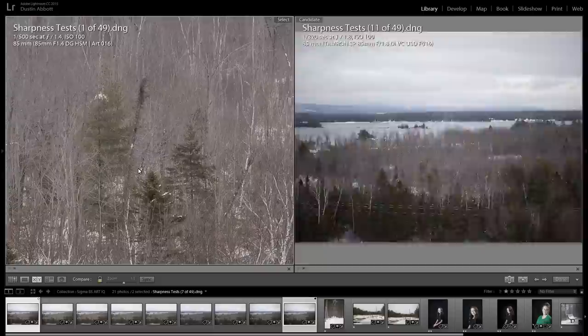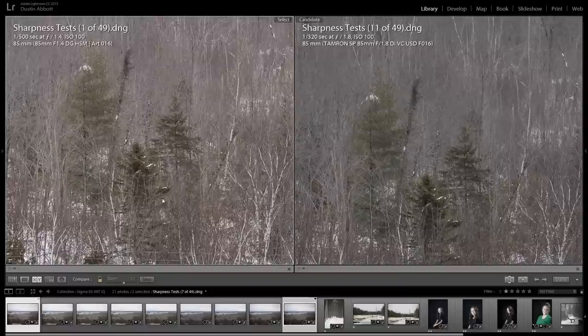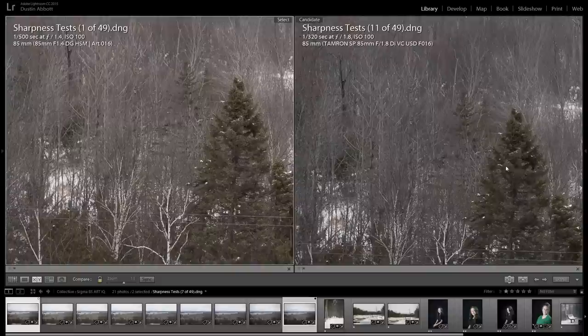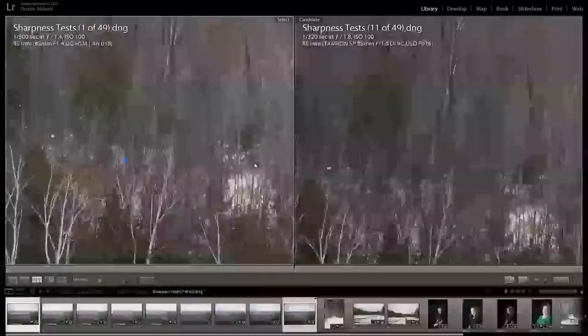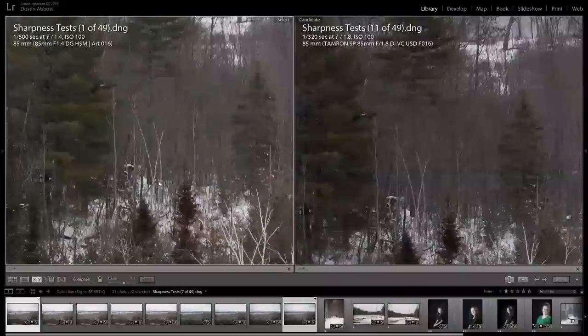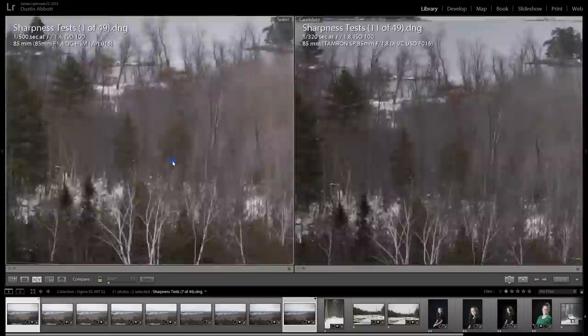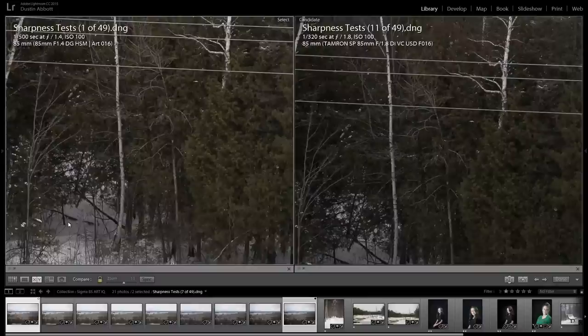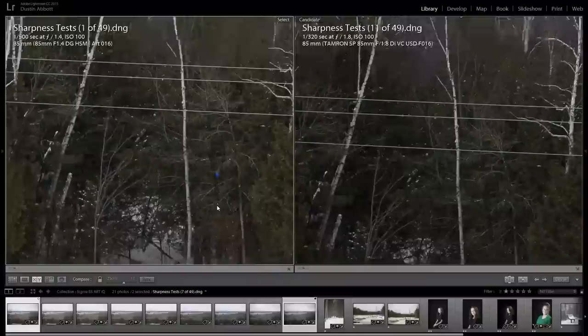Here's our focus point — these have been 10x live view focused. Looking at the very center, there's really not a lot to distinguish them; I'd say they're essentially equally sharp at the point of focus. Moving out towards the edges, there's a slight bit more texture on the Sigma. Towards the extreme edge, they look roughly similar. There may be a hair more contrast in the Tamron image, though I also note a different color rendering — the Sigma is a little warmer, the Tamron a little cooler. Overall, sharpness looks roughly equal.